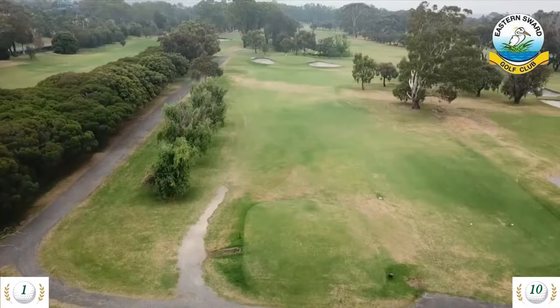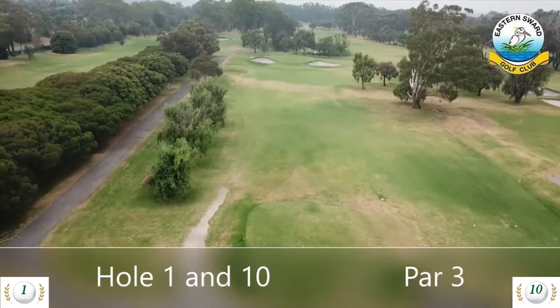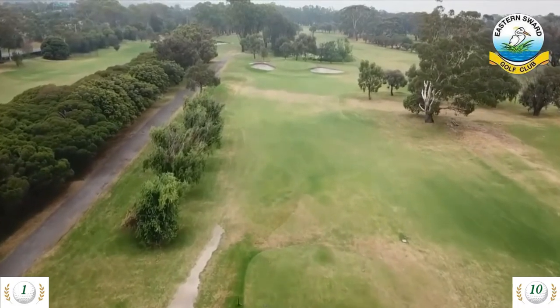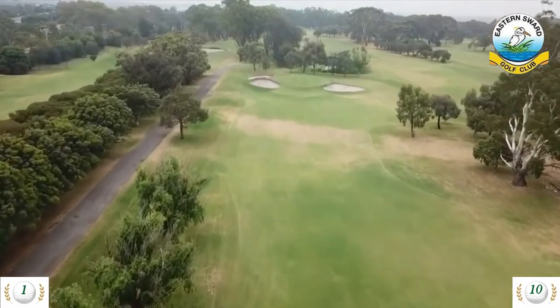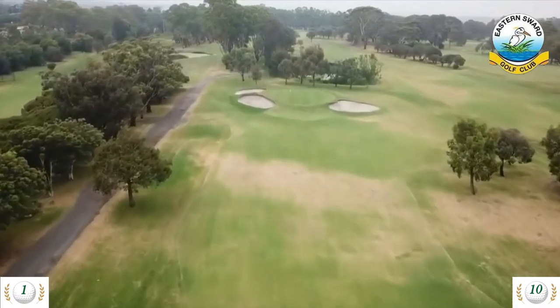Hole 1 is a 124 meter par 3 and hole 10 is a 140 meter par 3. A simple par 3 to begin with, except for the small raised green sloping from back to front. A raised mound protects the entry and the three bunkers punish anything left or right. Go through the green and you can talk to the goats on the island while deciding whether to pitch or putt to save par.